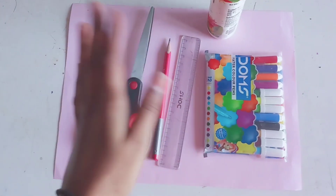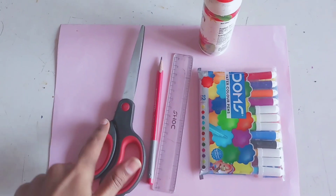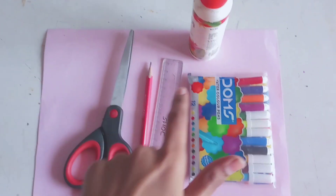Hi friends! Today we are going to make some craft ideas — we are going to make a paper bag. Like you can see on the screen, you need sheets, scissors, pencil, scale, sketch pen, and glue.